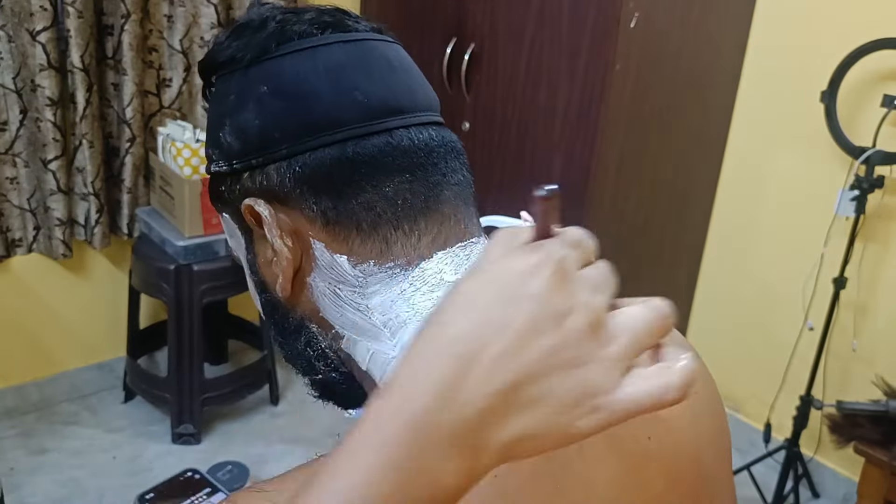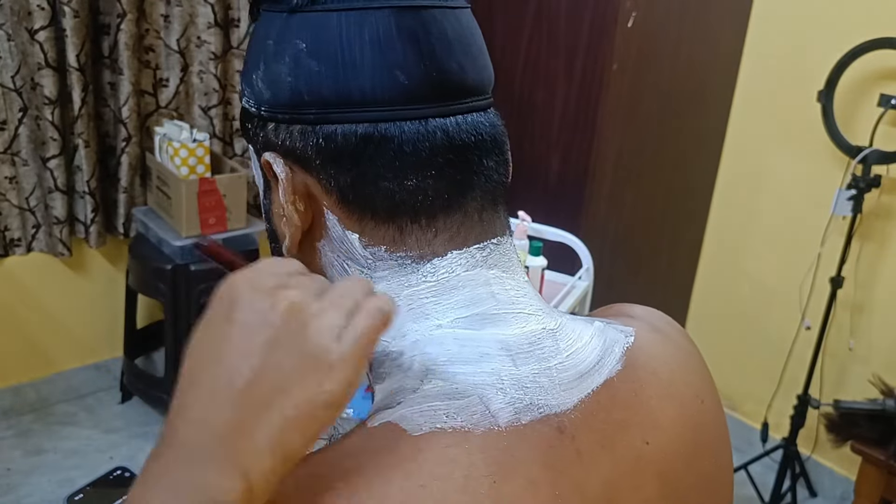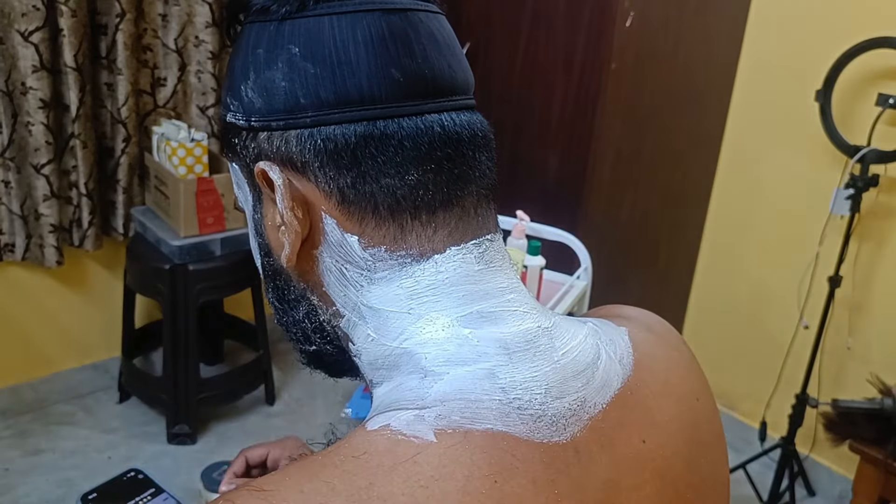Another pack I am using is from Natural Essence — the fruit pack for the next step. Some skin becomes bright with this. I will leave it on for 10 minutes. It also gives a good glow to the skin. Now I will remove it. After removing it, I can see about 40-50% tan removal in the first sitting — a lot of visible results.